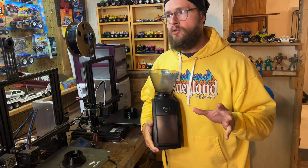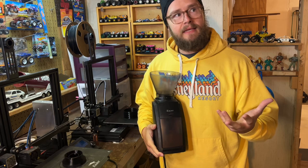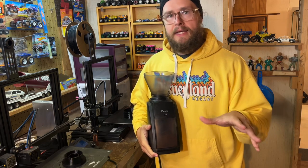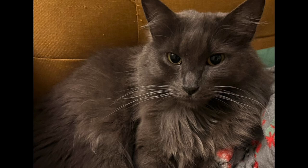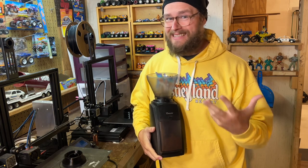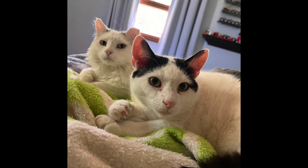All right, so here's a real quick story time. We recently, six months ago, adopted a cat from a family friend. It's kind of a trauma case — they had some big dogs and some cats that didn't get along with it. It's taken a lot to get this cat to settle in here, especially since we already have two cats.